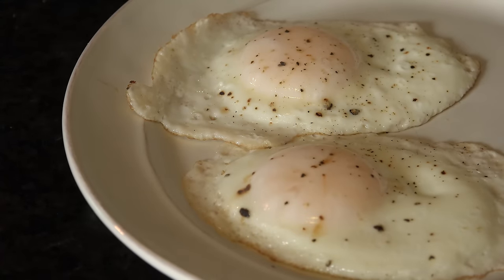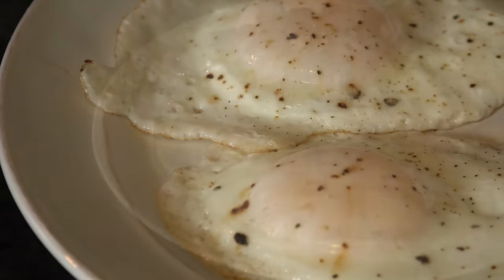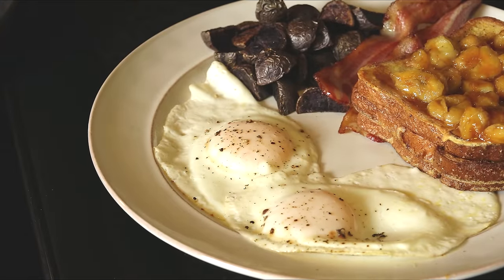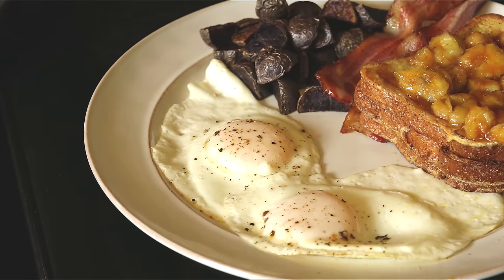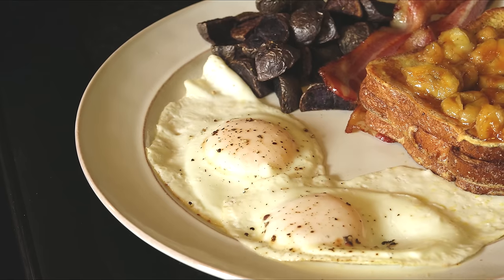No-flip over easy eggs are so easy because it takes the stress off the dreaded flip — and really, isn't making life easier the goal? Hey, it may just be eggs, but I've been tempted to throw a spatula when the perfect yolk takes a swan dive. Sometimes it's the little things.